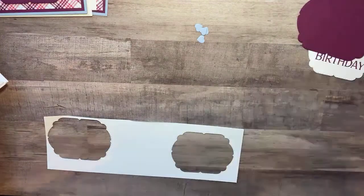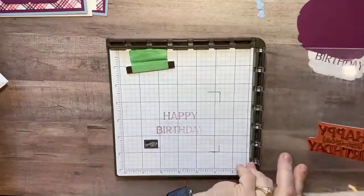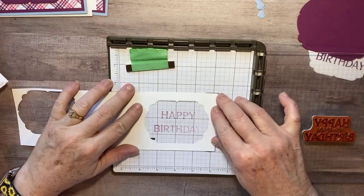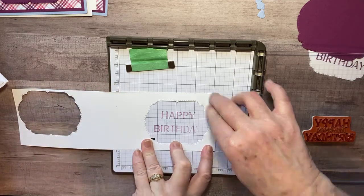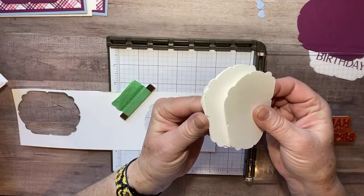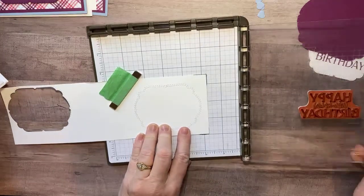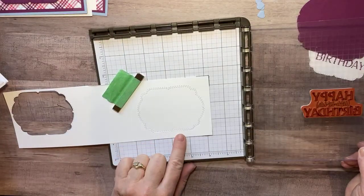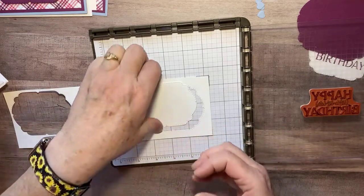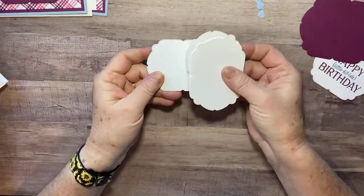Back to the Stamparatus. I put my paper back in the corner where I marked it — this is especially useful when making multiple cards. I hold the paper down, lay the plate, and I know exactly where it will stamp. I've cut a bunch of plain white die-cut shapes; you can lay them into that hole in the template and keep stamping them one after another. It goes much faster when you're doing a bunch of cards than doing each one individually.